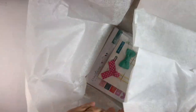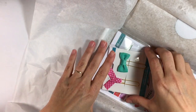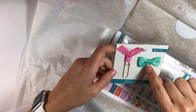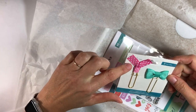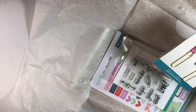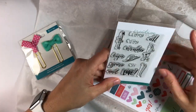Oh my goodness, look at those cute bows — pink polka dots, and pink and green! That is my happy place. Pink and green together and then pink polka dots — you can't get cuter than that in my opinion. I just love those bow clips.